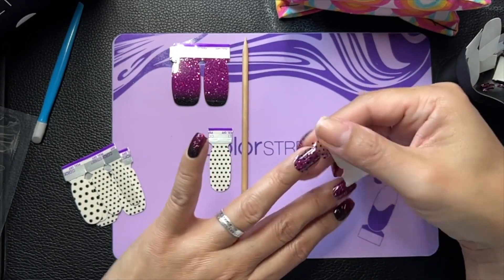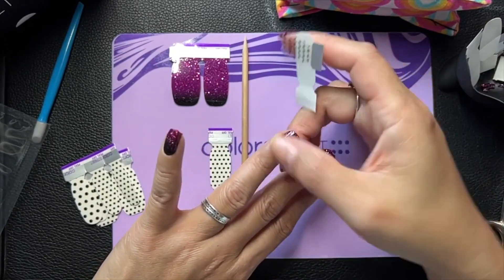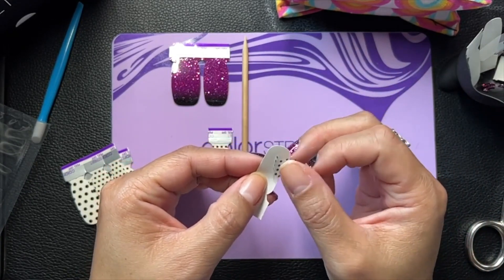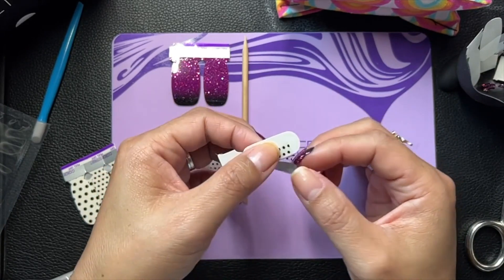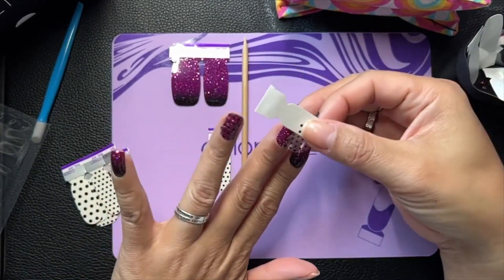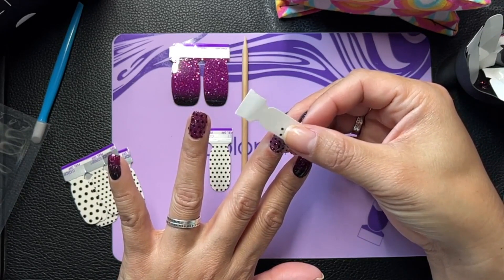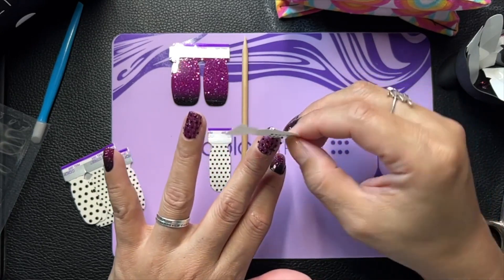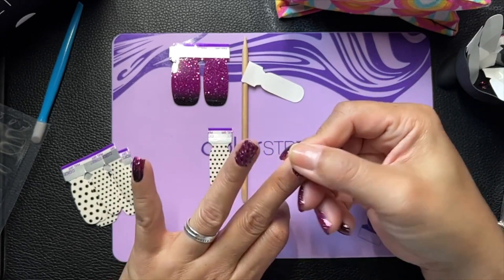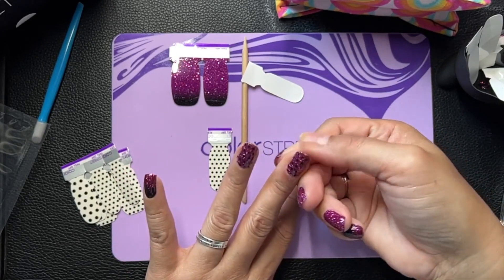I haven't worn this one yet, I don't believe. I'm going to have to trim the edges. It's curvy, it's sticking. I don't usually use both on the same hand, but might as well. Oh, I put that on crooked. I'm going to have to cut that — kind of a bummer.